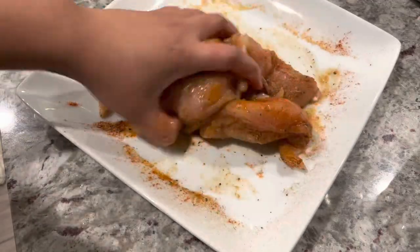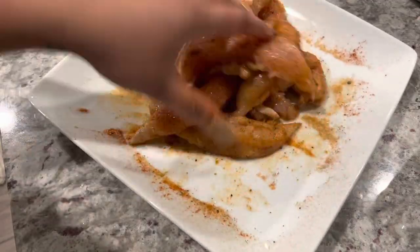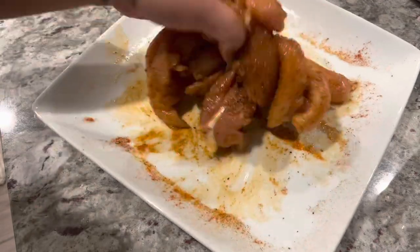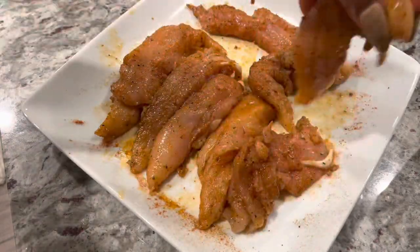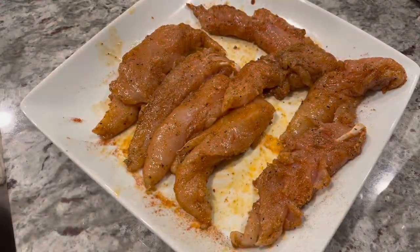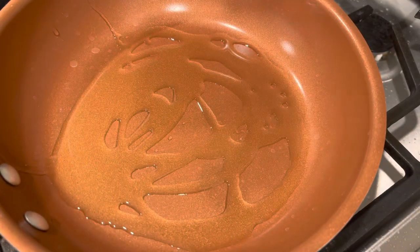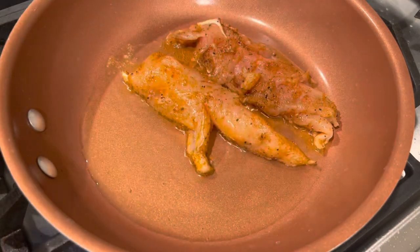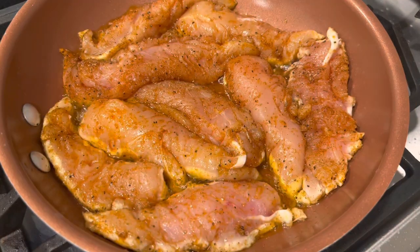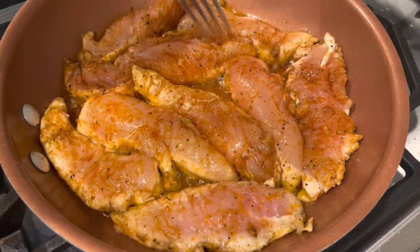This also works great if you want to grab a rotisserie chicken or if you have leftover chicken — just skip this step and start shredding. But if you don't have any chicken, we're going to sauté and sear our chicken. I have my stove on medium heat and I'm using grapeseed oil. I'm going to sear both sides and then continuously flip the chicken until it's done.